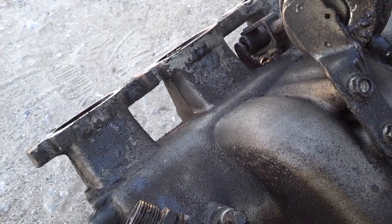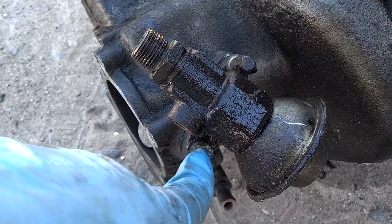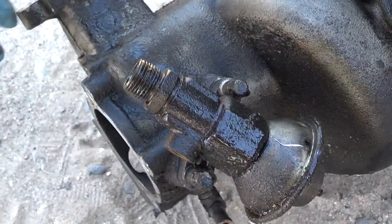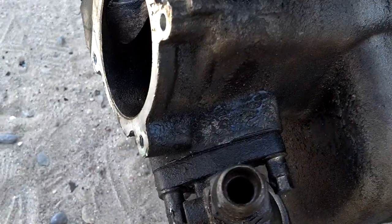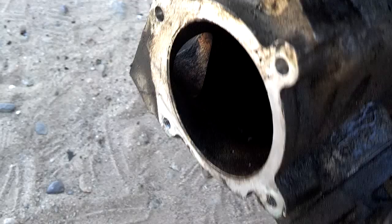I recommend that you take the EGR off of the manifold. I think these are 7mm bolts. Make sure the EGR ports are not gummed up with carbon or anything and clean those out real good. Make sure that the hole going into the intake manifold is nice and clean as well, because there's a hole that goes from the EGR right through there into the intake manifold. You've got to make sure all that stuff is cleaned out.